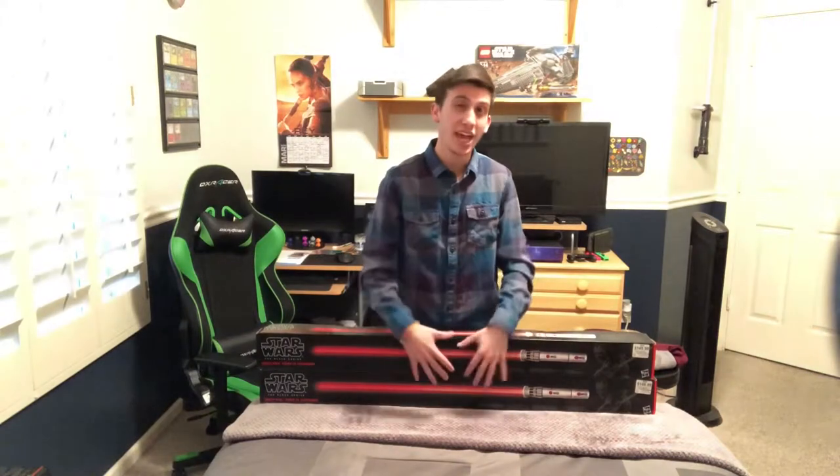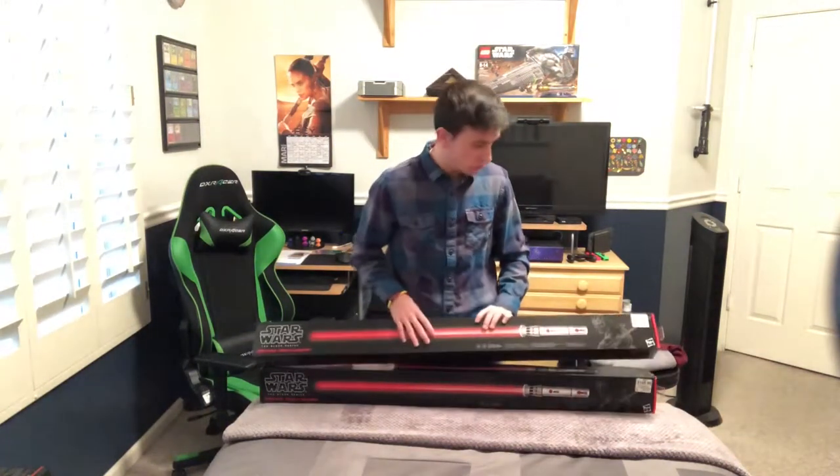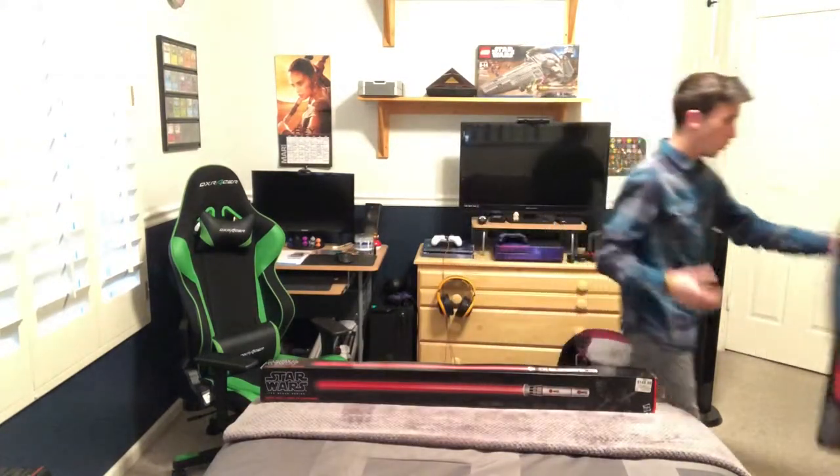They did have both of these there. They actually had these on display so they were out of the box, so I got them for a little bit cheaper than $149.99, which was kind of cool.